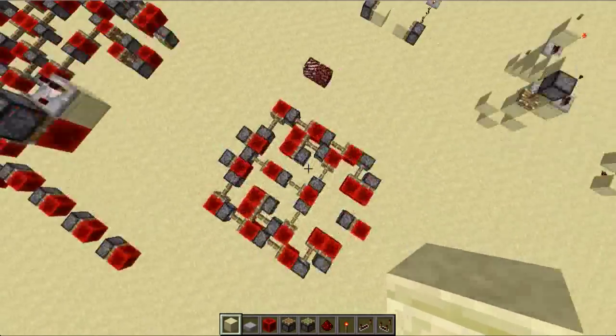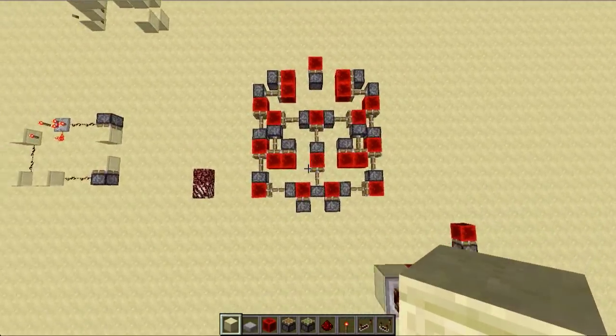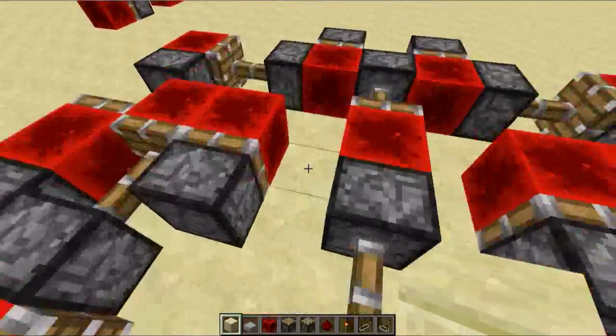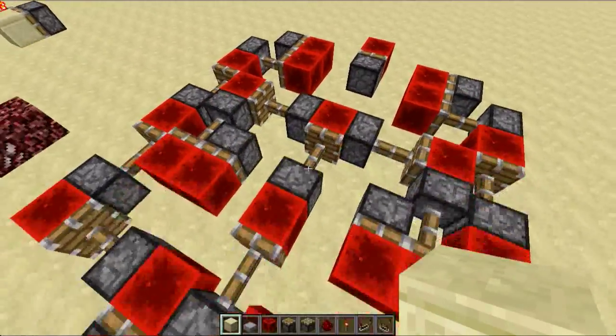Hey guys, I've been doing some more work with one-high circuits, and I came up with this one-high XOR gate.